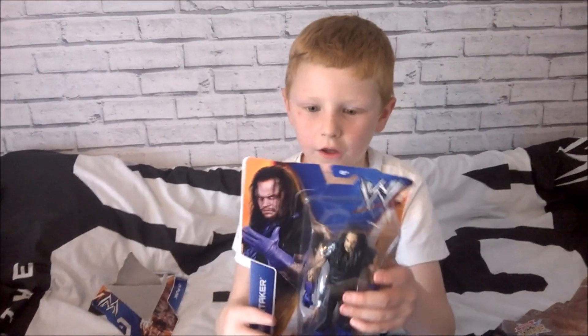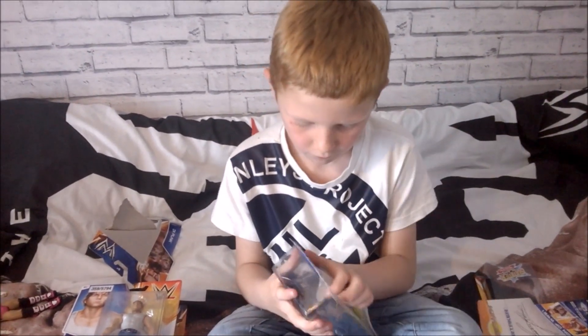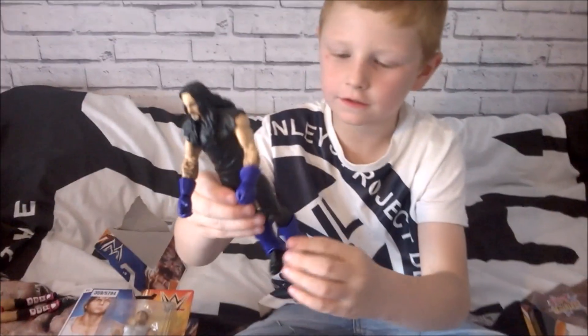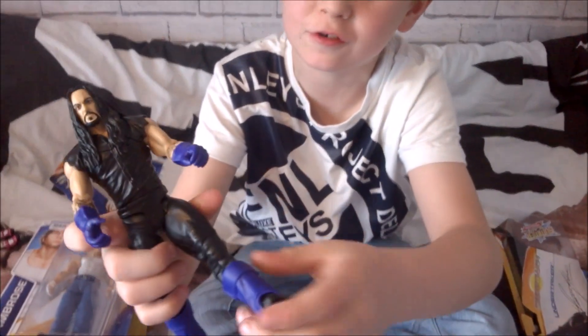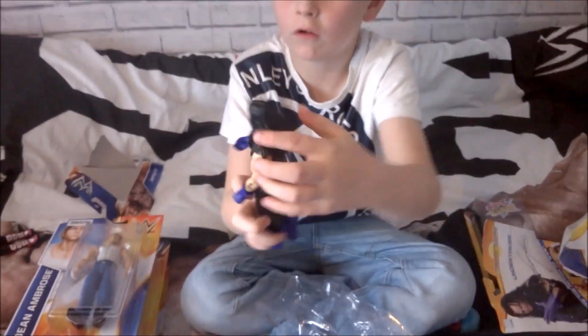I'm going to open the Undertaker. Here is the Undertaker. These purple things on his legs - I ain't got a clue what they are. And here's purple gloves. He's got long black hair. Next figure.